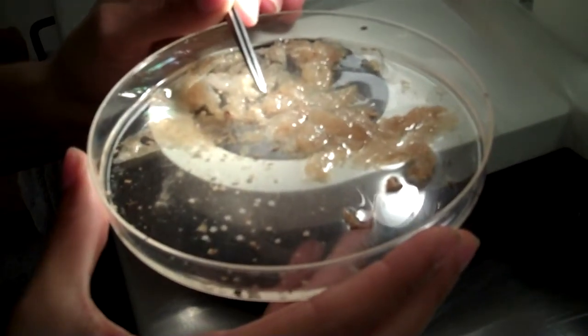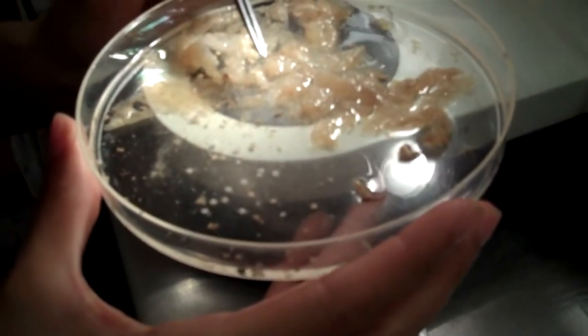Each pellet is different and can contain anywhere from 0 to 700 otoliths. We put the otoliths in slides like these in order to ID them later.